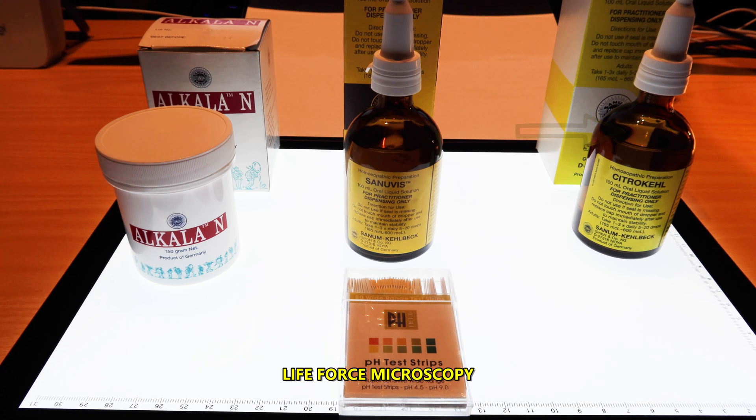So here you have the basic tools that I use over time in order to correct pH disturbances in the body. And like I mentioned before, this is all possible by monitoring the saliva and especially the urine in the mornings with pH strips. Thank you and I'll see you on my next video.